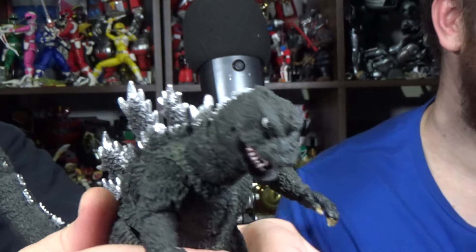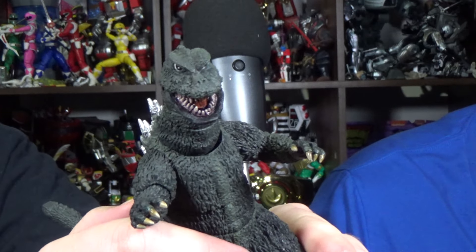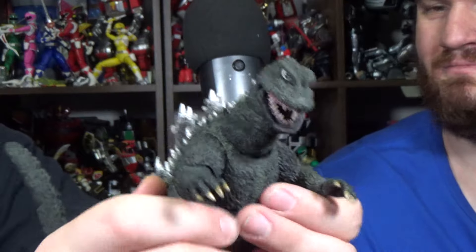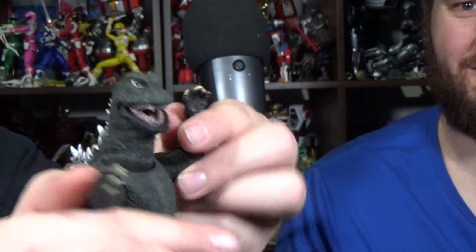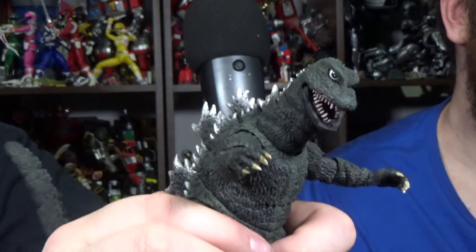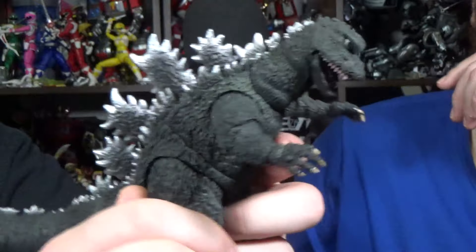I don't understand why people are like, when you try to reference that film and compare it to Showa movies, they're like, you don't know what you're talking about, there's nothing Showa about it. Yes, yes there is. He's literally thin, disproportionate, moves faster — kind of like these guys did where he's just rushing into combat.